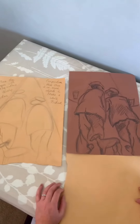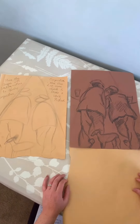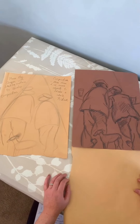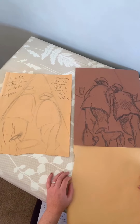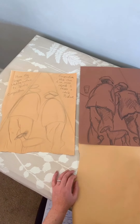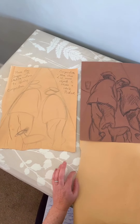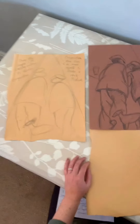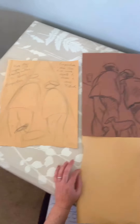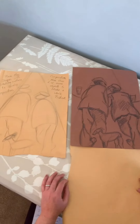Welcome to the Norman Cornish drawing tutorial with Susie Davis. In this workshop session we are going to learn how to draw in the style of Norman Cornish. Norman Cornish worked down the pit from the age of 14, and during his time down the pit he developed a passion for art and painting. He worked down for 33 years and became a pitman painter and in time a professional artist.